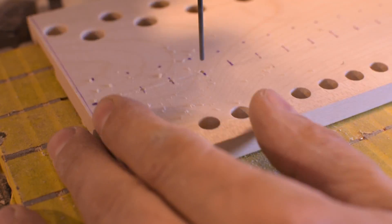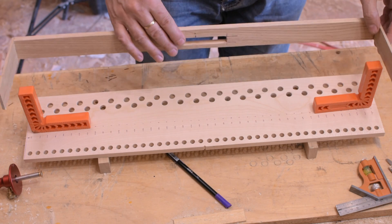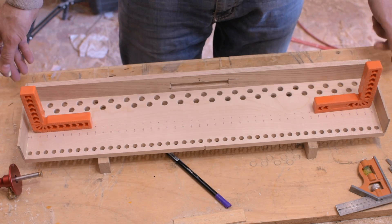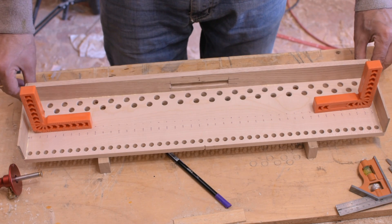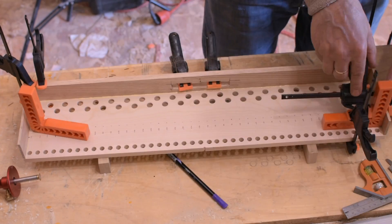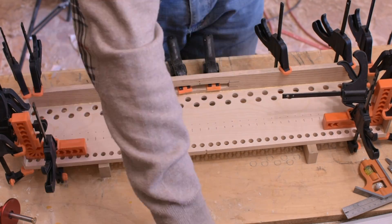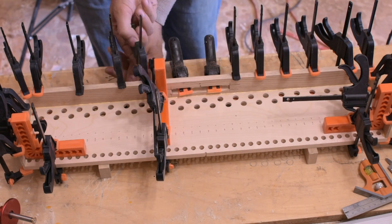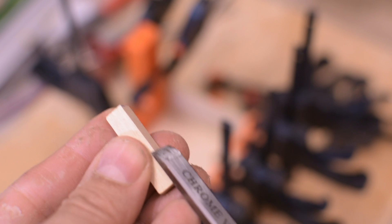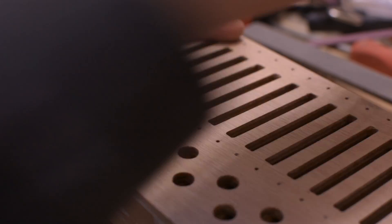The holes for the springs are drilled. Some reinforcements are added. I insert the various pins for the pellets.